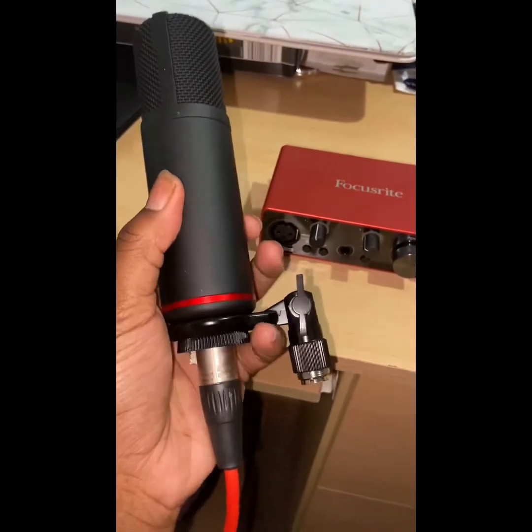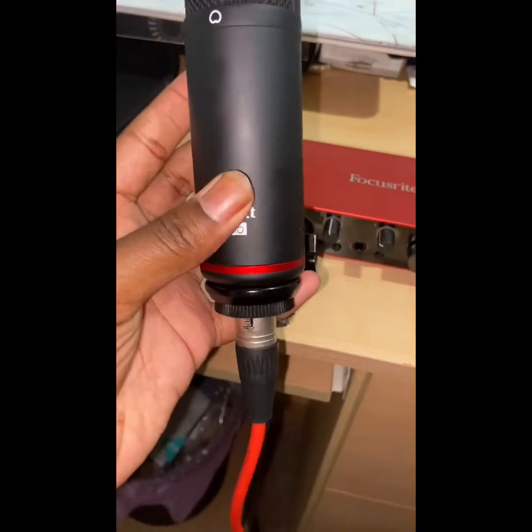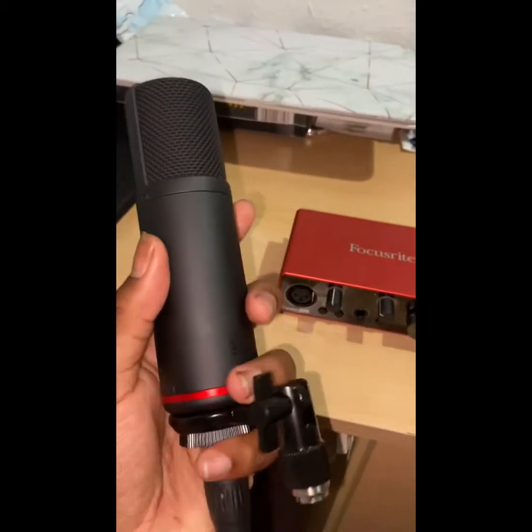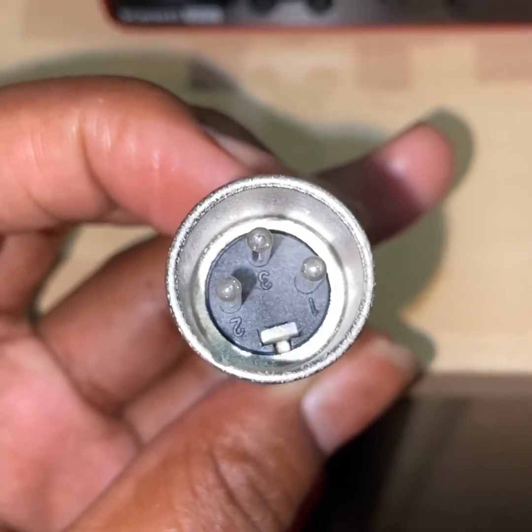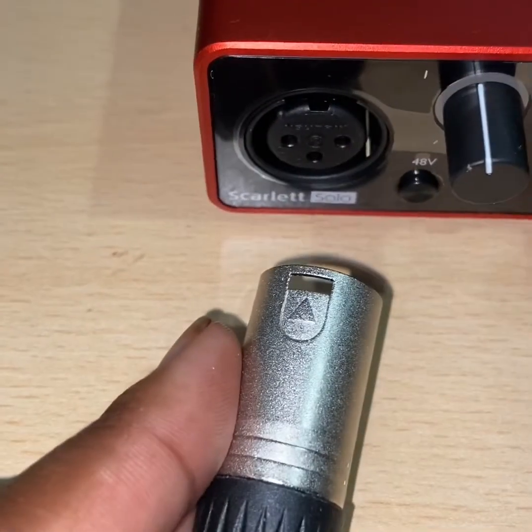This is the microphone that comes with the set — very good microphone. So I'm going to connect the microphone by putting in this three pin lead into the interface. Now that that's in, the microphone is now connected.